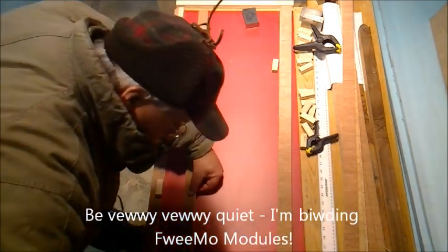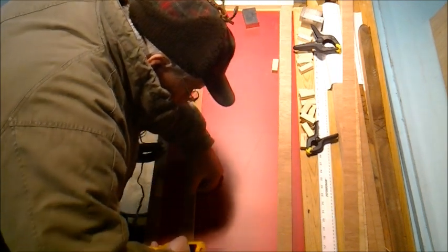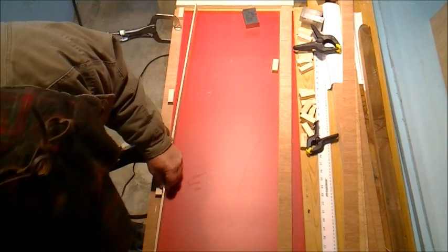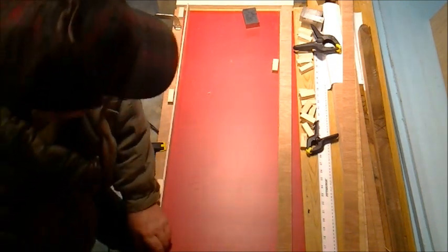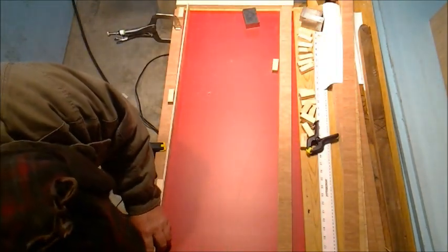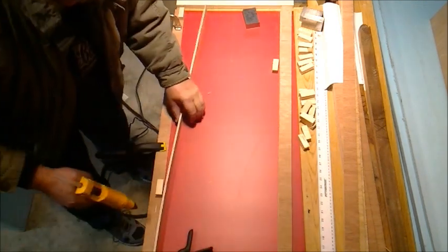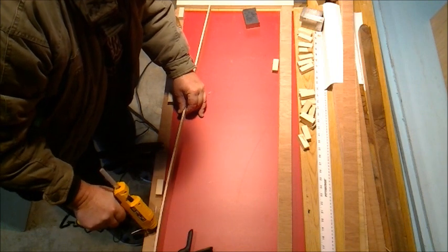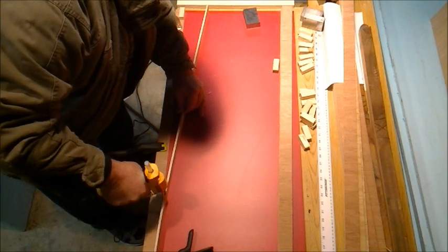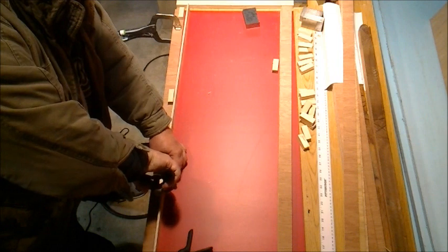Now I run a bead. I'm going to start at this end and throw a little bead right in there. I'm going to push this up on here and put a clamp on it. These are just little cheapy squeeze clamps that I got. This gives me enough flex that I can start back here, run the bead down, get some on the back of the block, and put another clamp on it.